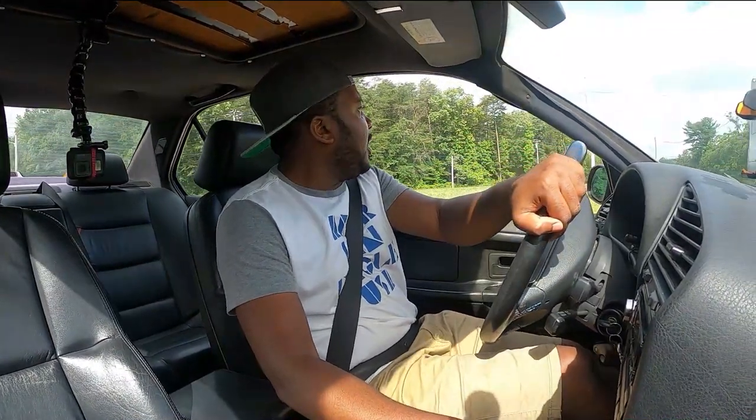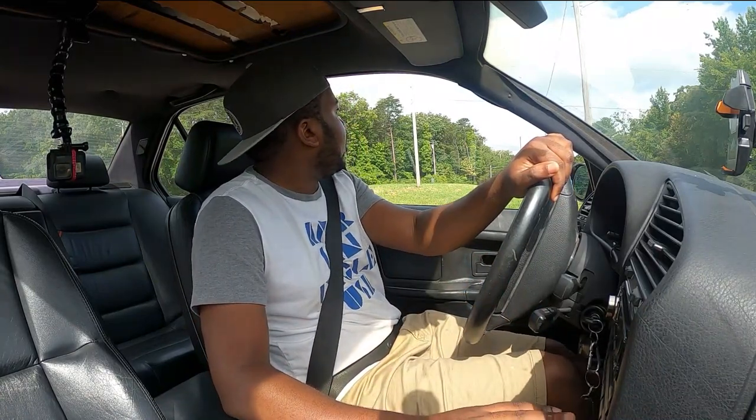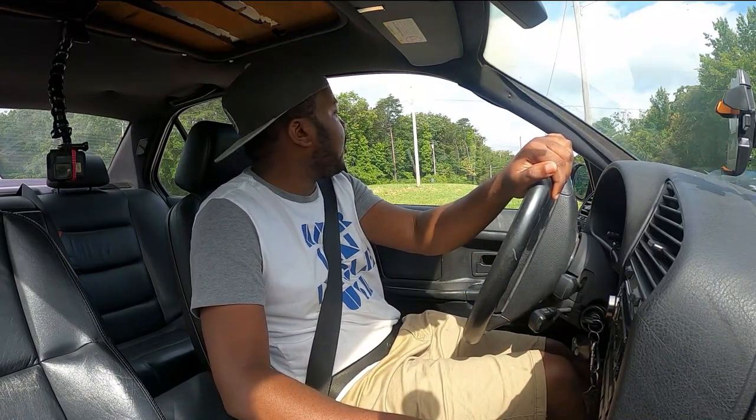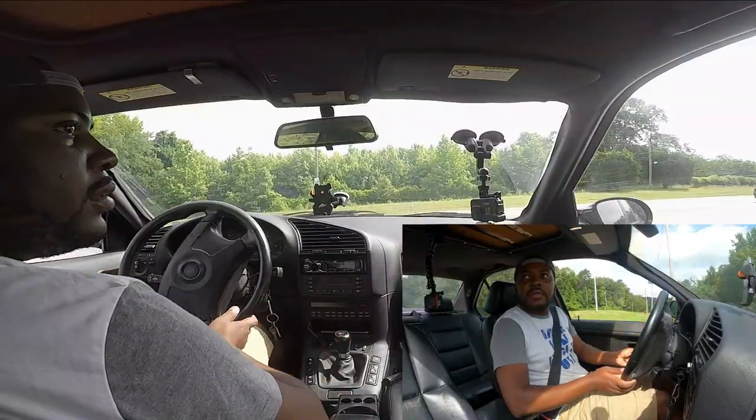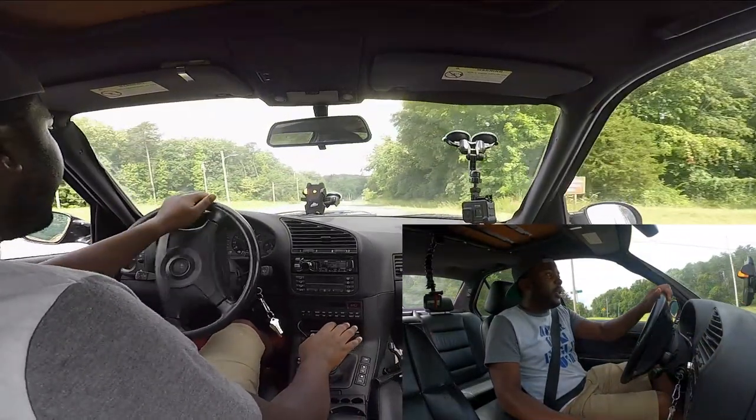Let's do some around-town driving where I don't really press on the gas that much — just normal regular driving. Let's try to do that so that you can see how the car normally operates when you are not pushing it.